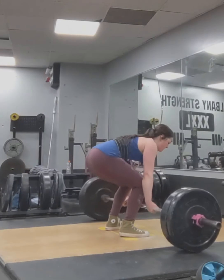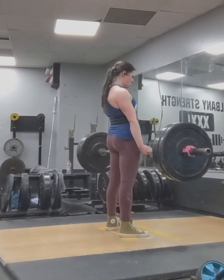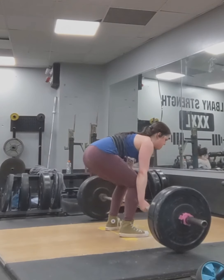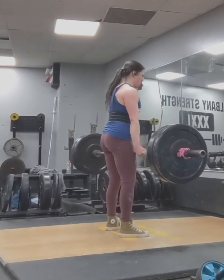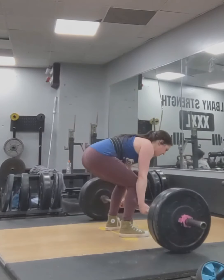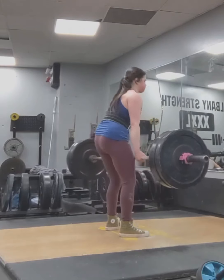My main problem in the deadlift was my butt coming up really early on, and that has improved a lot. It's not perfect, but it's much better. And of course, focusing on not rounding my back.